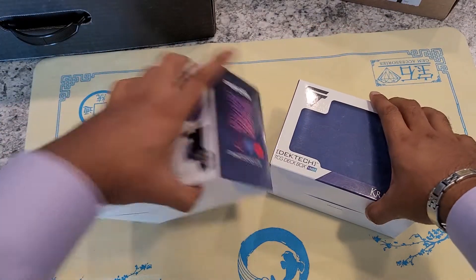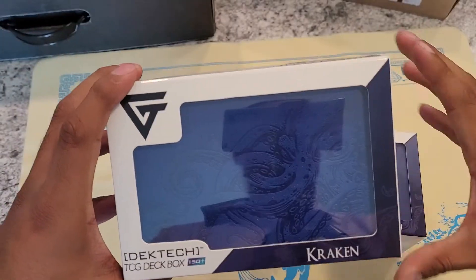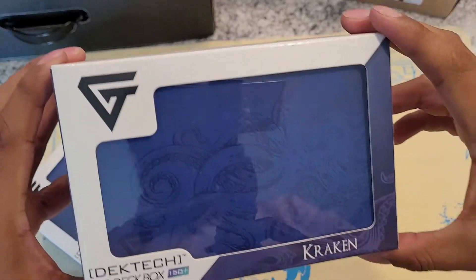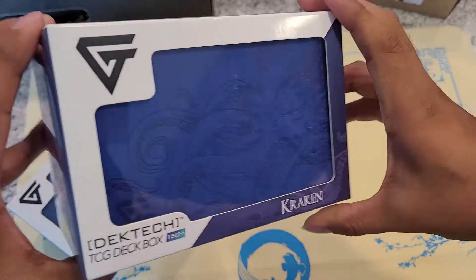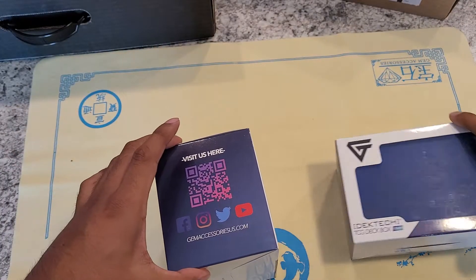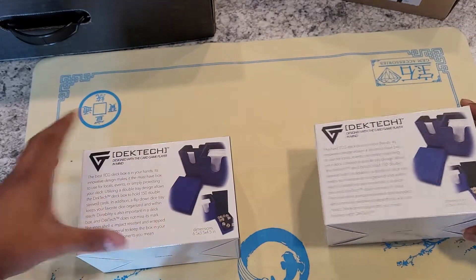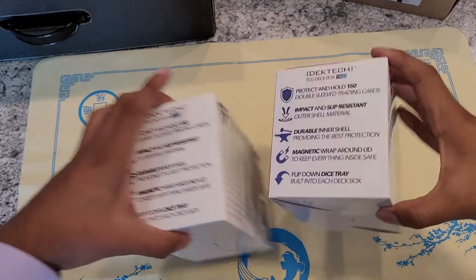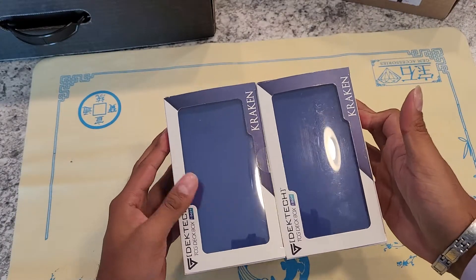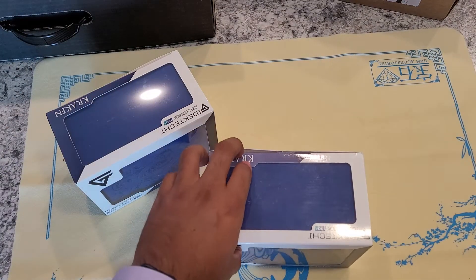Now I have two — one's in my collection, obviously, and the other one is going to go into the resale options. They both look great, so I can't actually be too upset about either one of these. There's not really any major defects in the boxes. I guess I'll just keep this one sealed and we'll open this guy.